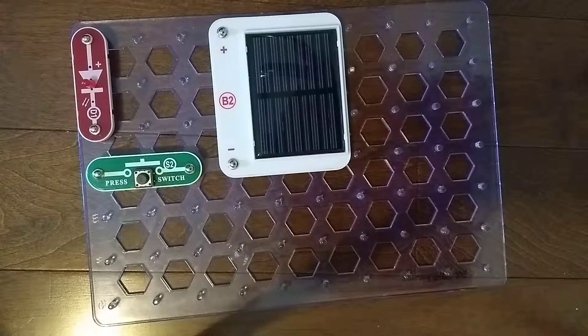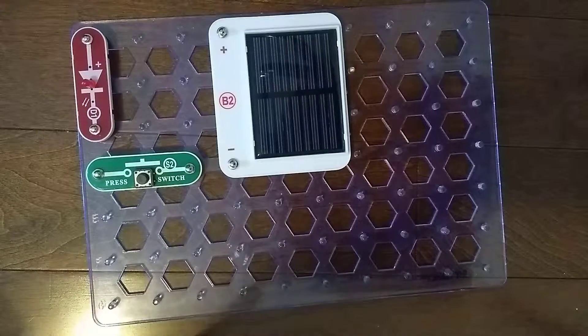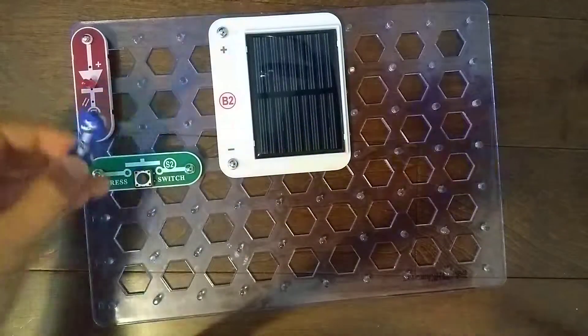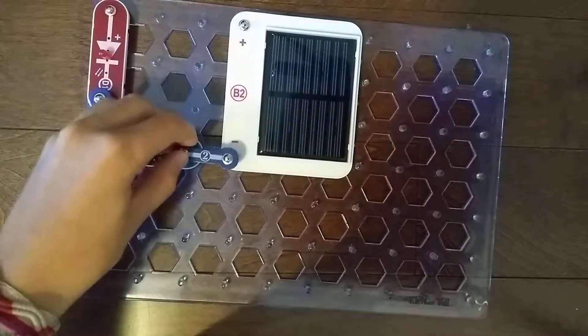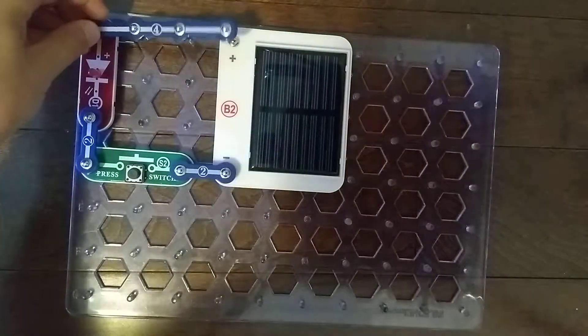For Layer 2 we need a 4 Snap Wire and two 2 Snap Wires. Let's place the 2 Snap Wires — this one right here, this one right here — and the 4 Snap Wire up here.